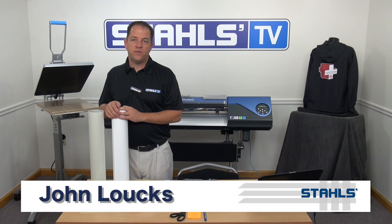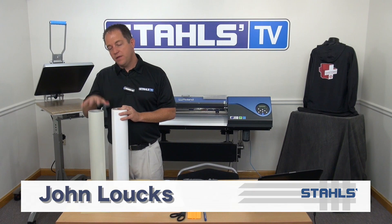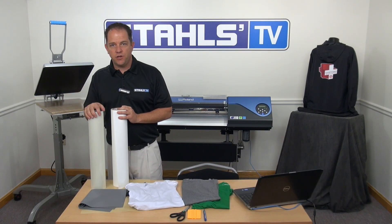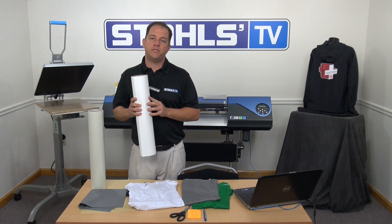Stahls manufactures a lot of different types of materials for the print cut process. There's opaque material for dark t-shirts, there's clear materials for lights and whites. There's a few other materials we're going to show you a little bit later, but let's start with the dark material, or the opaque material, for the dark t-shirts.